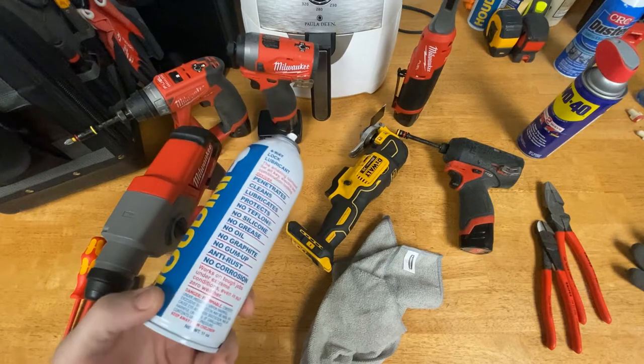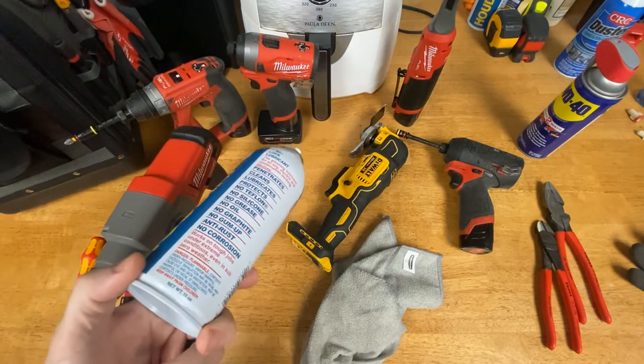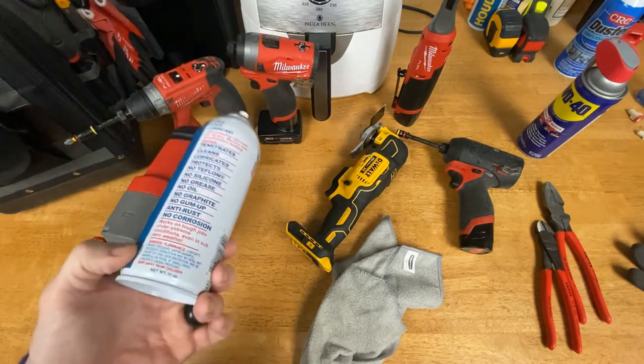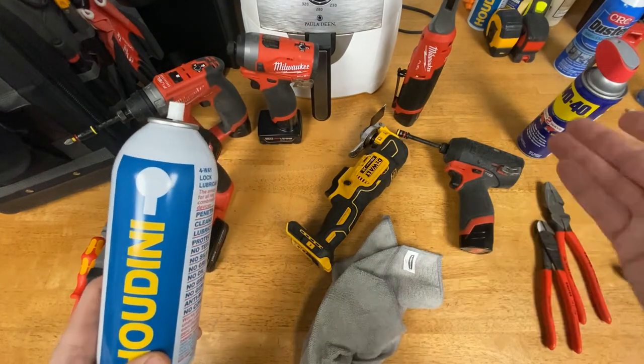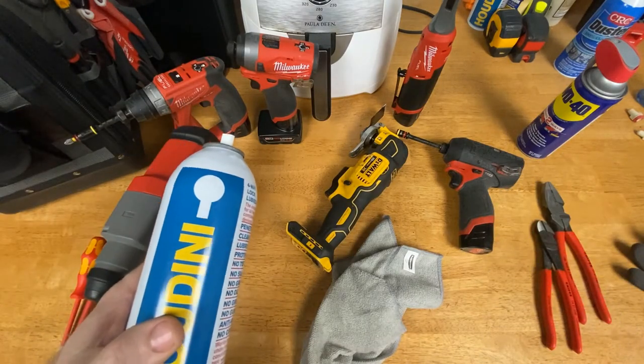I just wanted to share with you what I use to clean my tools, but I'm interested in what you use — because I don't know that this is the best thing, it's just the best thing I've ever used. Maybe you've got something you think works better — I'd like to know, and share that with everyone who watches this channel.